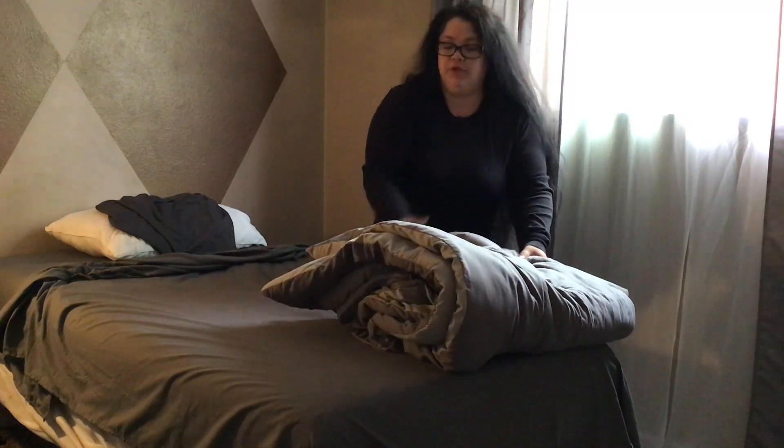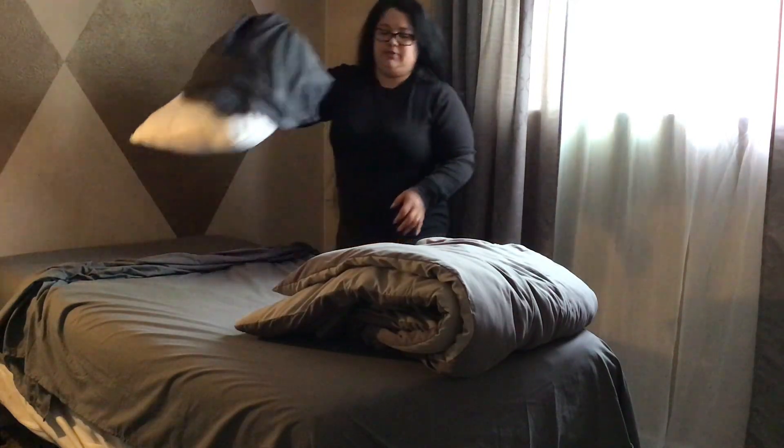I just moved my things around — you can put them on the floor if you like. It's easier for me this way.